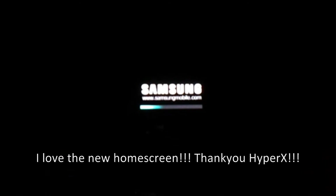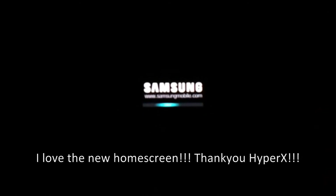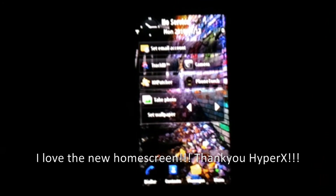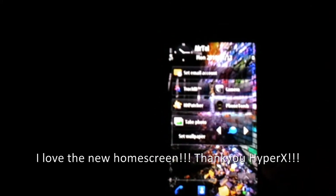Yeah, that is how you flash the Samsung i8910 with the new HXB7 firmware. It is actually the same for all firmware, but I just wanted to do a video tutorial because a lot of people don't know how to do it. It's a very safe process and not very complicated. Wish you luck with your next flashing.